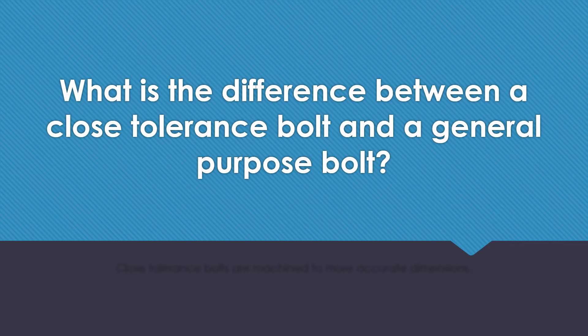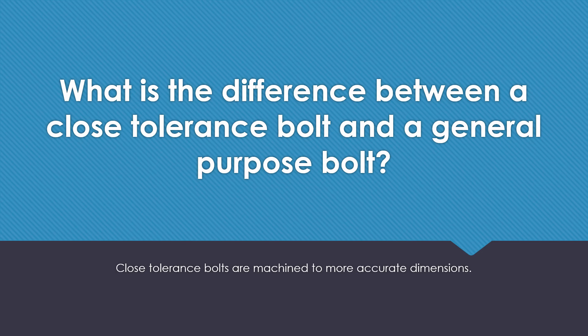What is the difference between a close-tolerance bolt and a general-purpose bolt? Close-tolerance bolts are machined to a more accurate dimension.